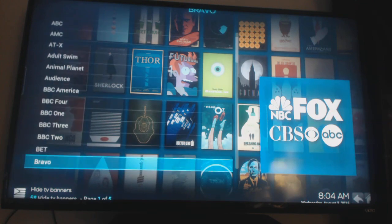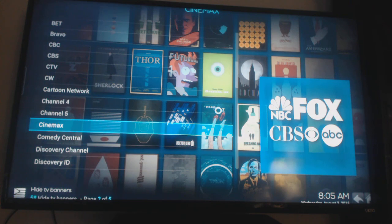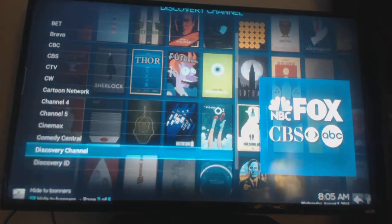You can simply search for anything you'd like on here. Here are all the TV channels: A&E, AMC, any network there is — Bravo, Cartoon Network, Cinemax. If there are shows on Cinemax, just click OK on your remote. In the top right-hand corner you'll see it's searching.